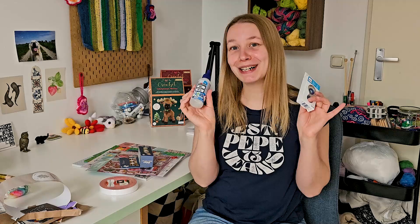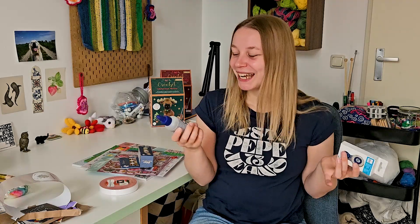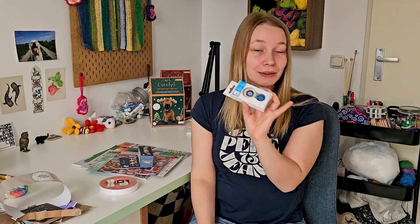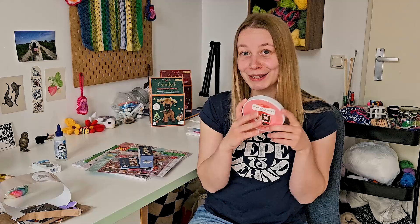First up I got some glue, which is of course pretty important when you want to journal because you need to stick things in your journal. So I just got some regular glue and a glue tape roller — I've seen a lot of people on TikTok using these and they seem pretty handy to stick paper and stuff. I also got some double-sided tape that's foamy and a bit thicker so you can create some depth in your journal.